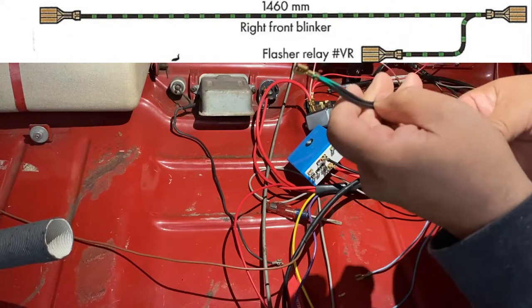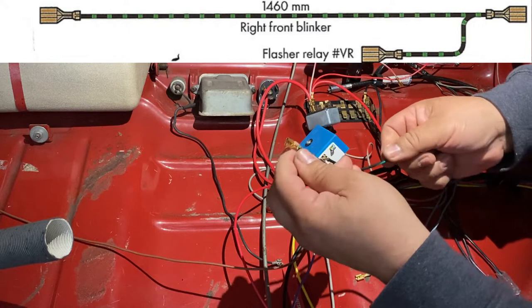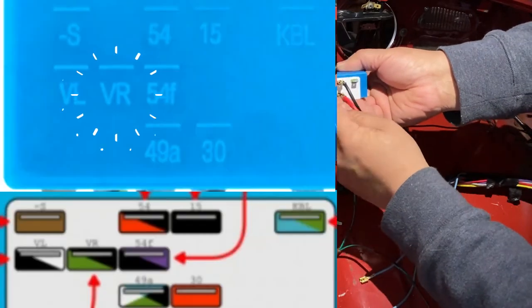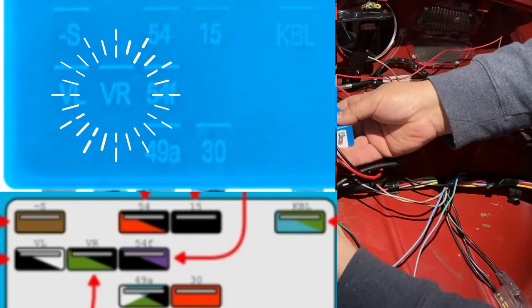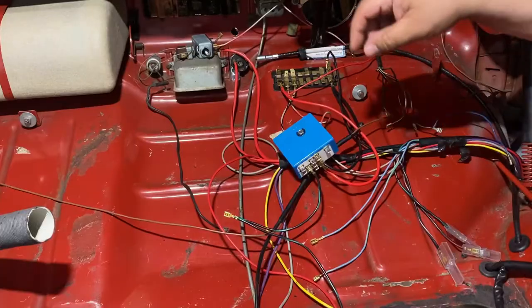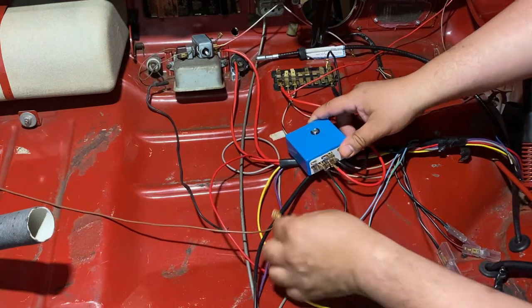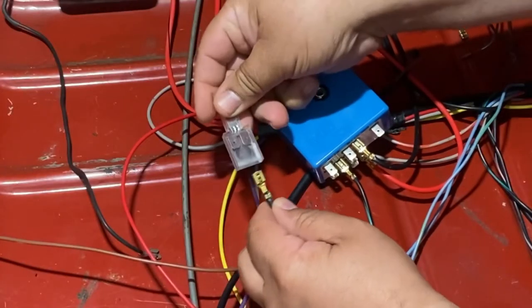We're going to connect this to VR on the flasher. The short end on this connector goes to the second from the left. We plugged into VR as mentioned. Now this double connector — the clear side — gets plugged in; it doesn't matter which side.